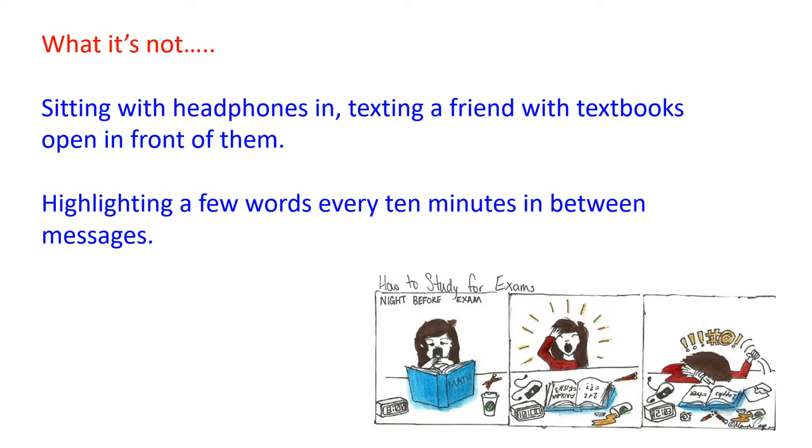I can tell you what revision is not. It's not sitting with headphones in, texting a friend with textbooks open in front of you. Revision isn't highlighting a few words every 10 minutes in between messages. That way the student might convince their parents they've been revising, but in reality they've been staring mostly at their phone rather than the information they're trying to recall. If anything, that's going to help you remember less of the information.